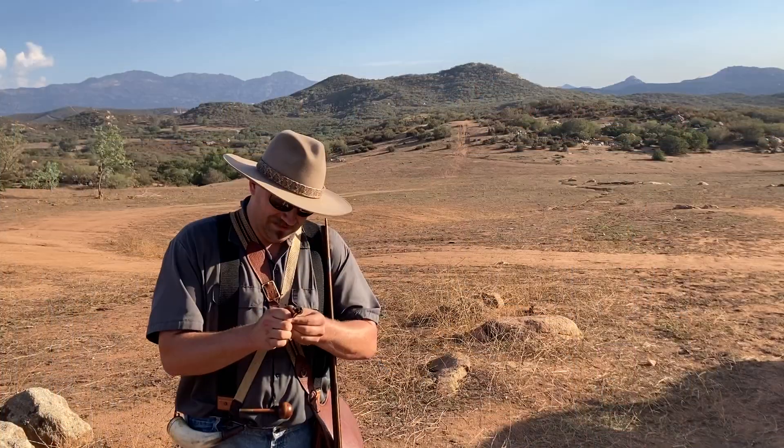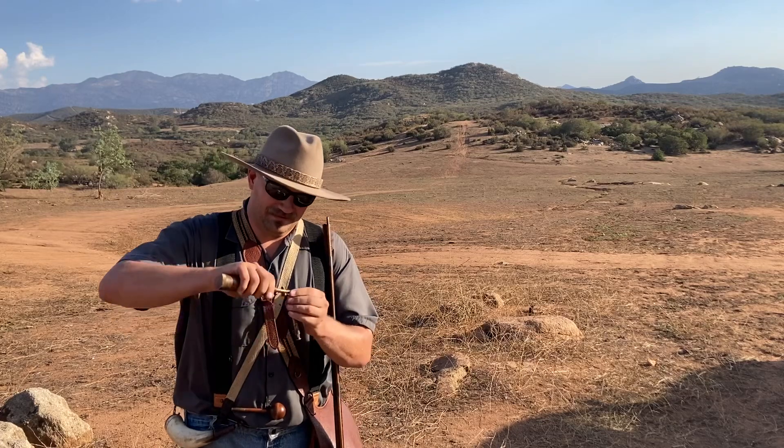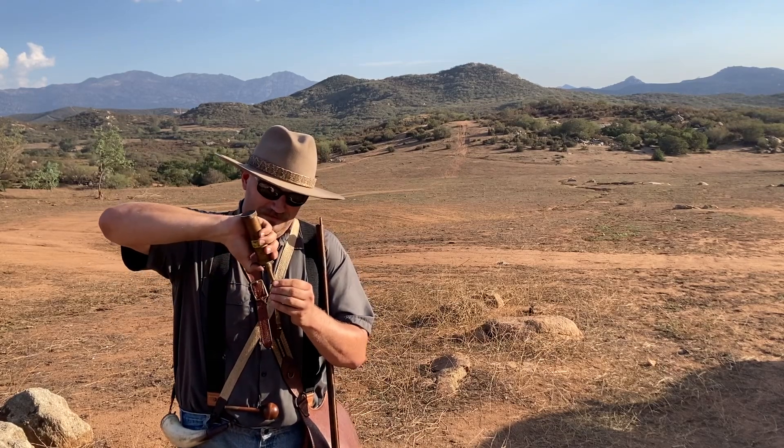The next thing I want to show you is something I hear from people often anytime the subject comes up. When I say Pyrodex in a flintlock is bad news and just doesn't work, somebody always says, 'Well, no, it can work — you just need a little bit of black powder, like five or ten grains, down the barrel first, then your Pyrodex charge, then your patch and ball, then you prime it with black powder and it'll work just fine.' So let me show you that — 10 grains of real black powder in there.